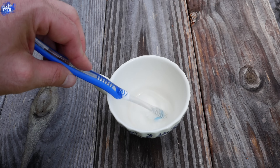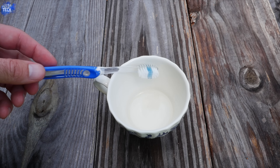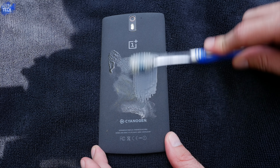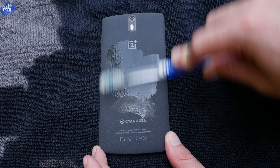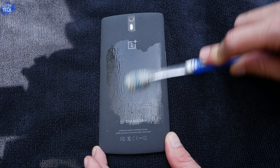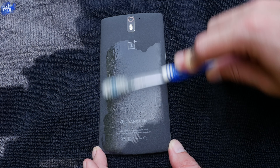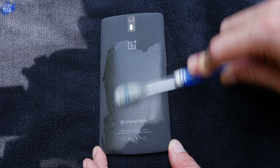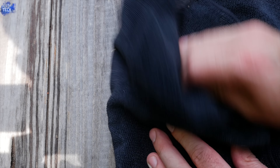Now take the toothbrush, stick it into the glass with the isopropyl alcohol, and saturate the toothbrush very well — get it nice and wet. Pull it out of the cup and then scrub the back of the OnePlus One. Keep in mind it's still fabric, so you don't want to scrub too hard — just enough so the bristles get into the material and the solution can do its cleaning work. Then take the spray bottle, spray a microfiber towel, and wipe off the isopropyl alcohol.